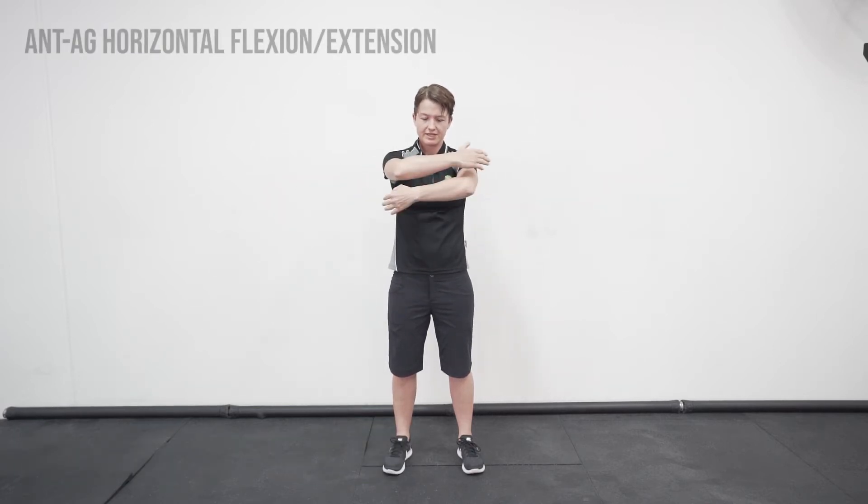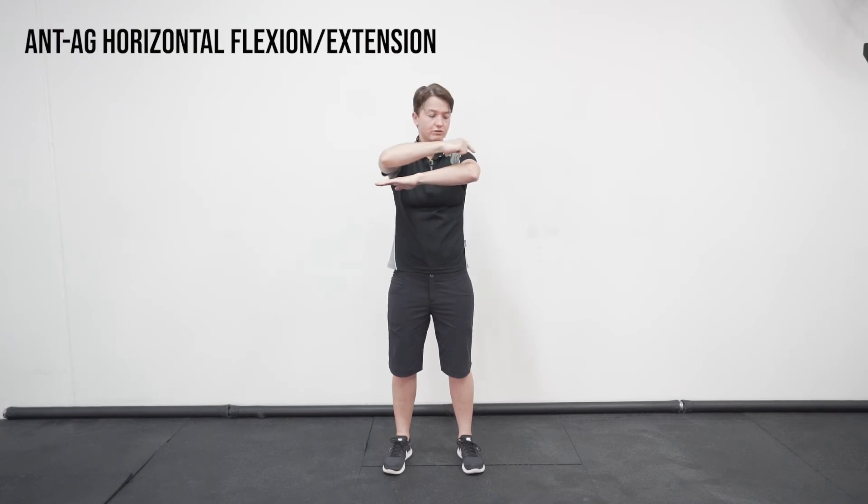Hey, it's Jess from Head to Toe Health. We're going to go through an ant-ag exercise for the deltoid muscles. First of all, we're going to take the arms forward, keep the forearms separate but horizontal so the elbow is at the height of the shoulders, and then you're going to squeeze in through the deltoids and anterior pecs.